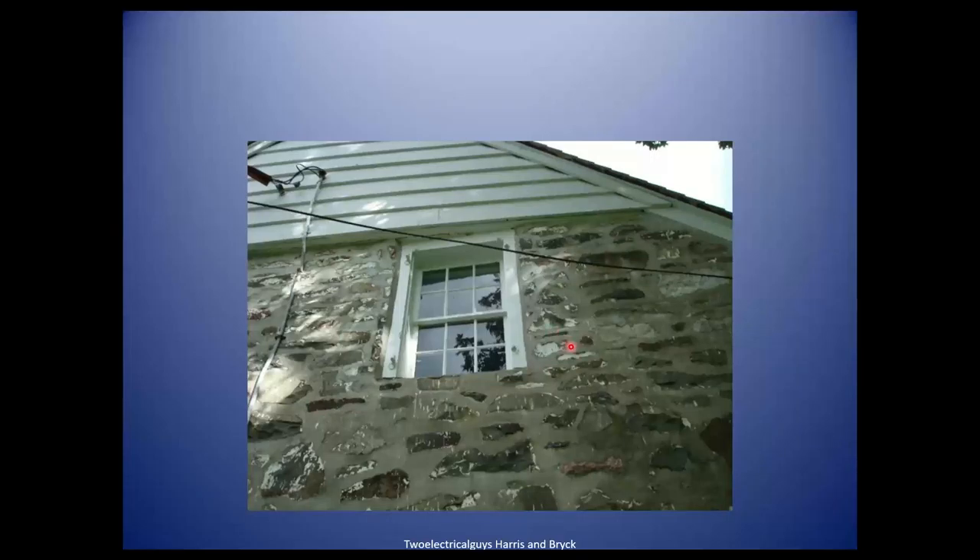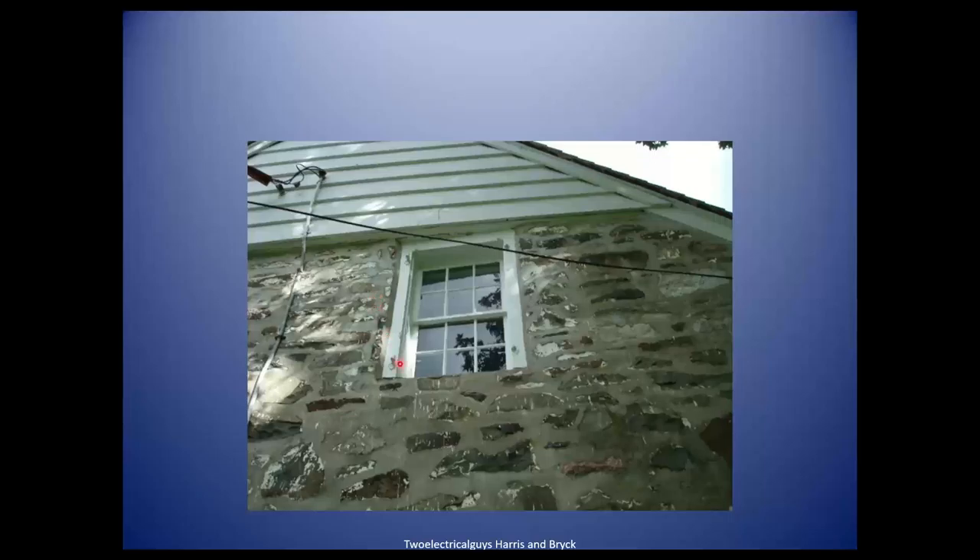This house is really old and has a window that opens up so people could escape during a fire — it's a single sash window. When they added electricity, they put it really close to the window. How far away from the window does electricity have to be? You've got to have a minimum of three feet of clearance from any opening. Three feet also applies to gas meters from a source of ignition — 36 inches.